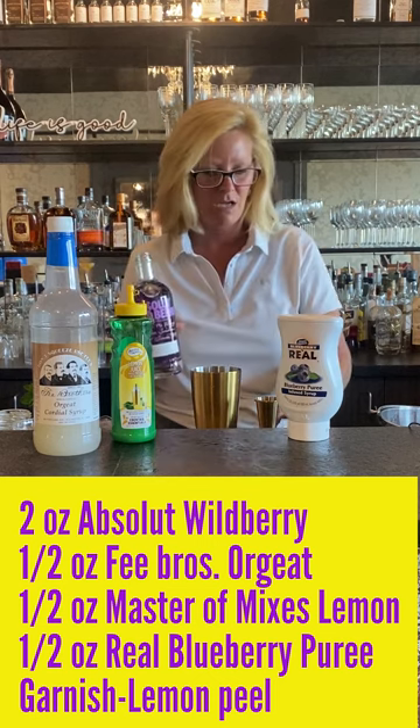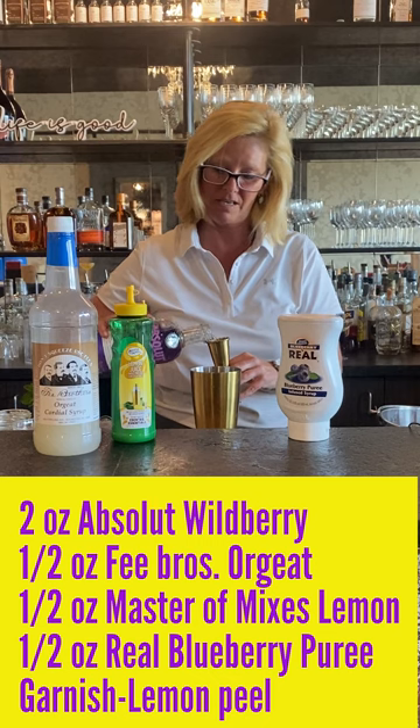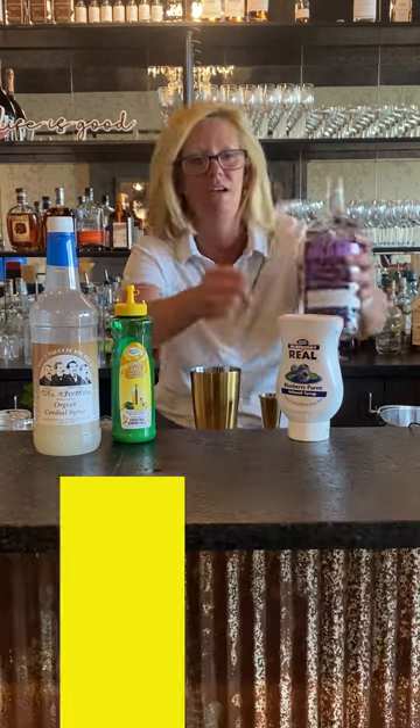So I'm going to start with two ounces of Absolut Wildberry. This is really good in case you have not tried it.